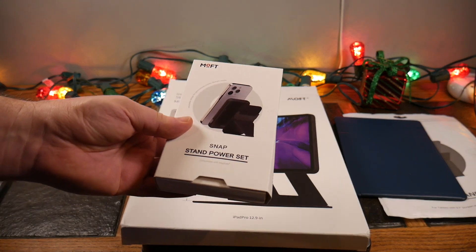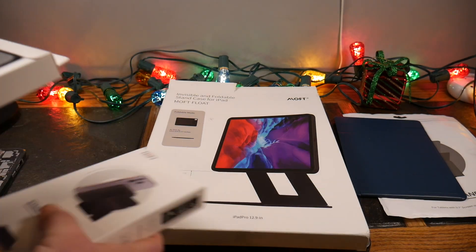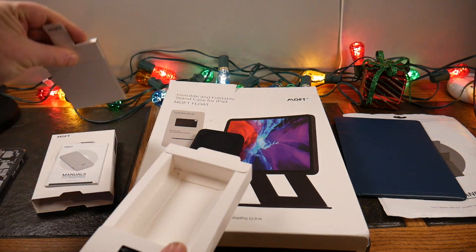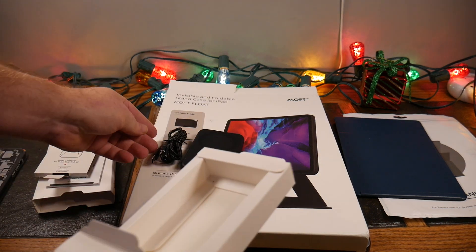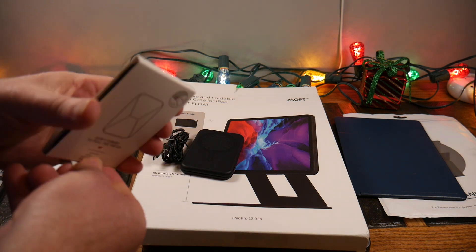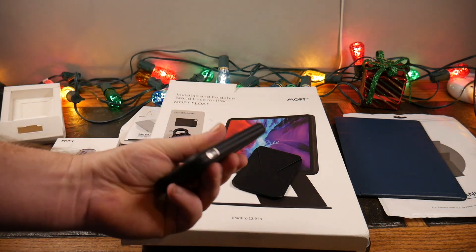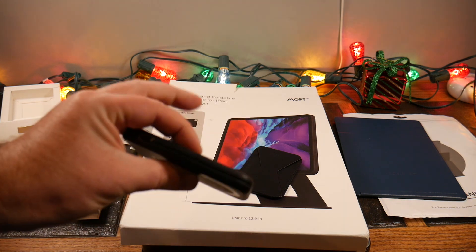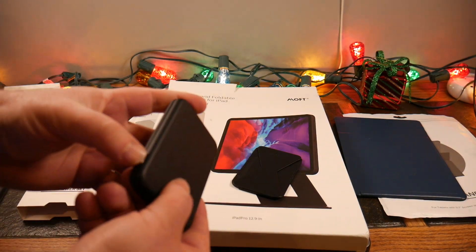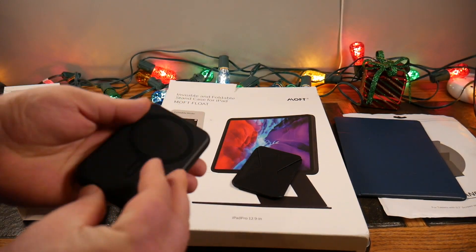Now let's move to the Snap Stand Power Set, one of the newer releases from MOFT. Opening it up, at first glance it looks like just a MagSafe power bank, but there's much more to it — this is probably one of my favorite MOFT product designs to date. It's got multiple pieces. The MagSafe charger is pretty standard but very thin and light with a nice faux leather look — stylish and clean. Push the little button and you can see it has one bar out of the box, with a USB-C charge port on the side.